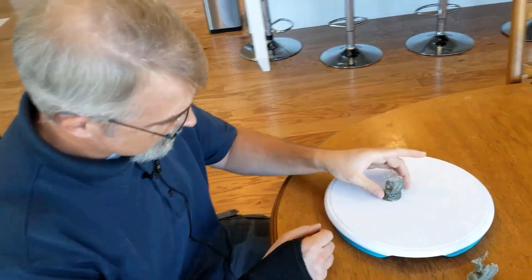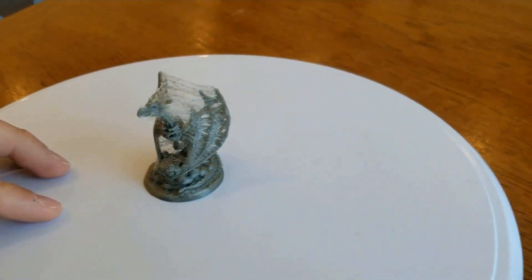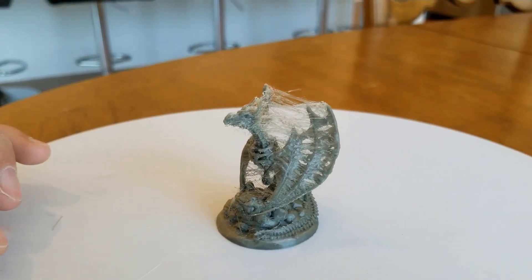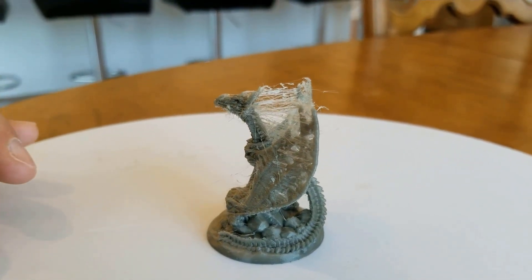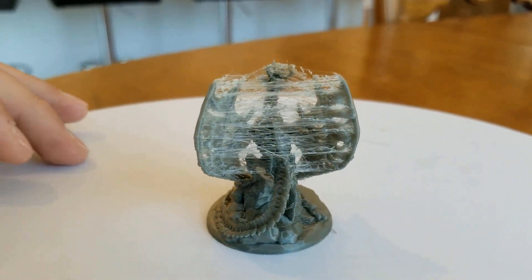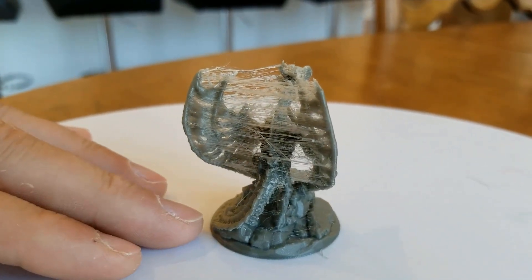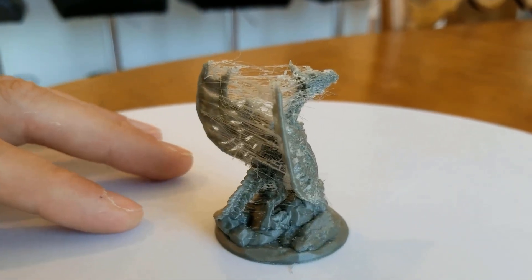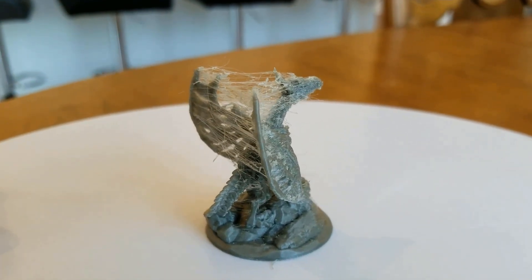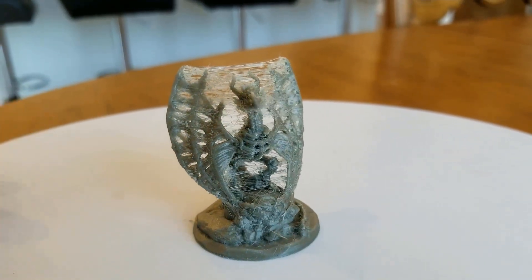Here, using the new settings — this is with a 0.25 nozzle at a 0.05 layer height — you can see the stringing is pretty bad. There are ways to deal with stringing, like hitting it with a heat gun, which you can see in my other video. But the detail looks really good down here. There may be some miniatures that don't have as much possibility of stringing that may work really well with these settings.